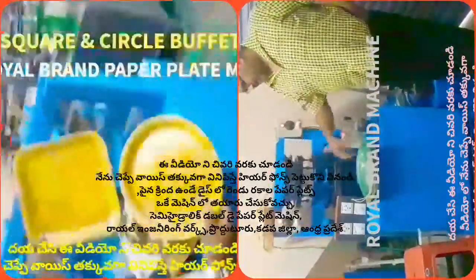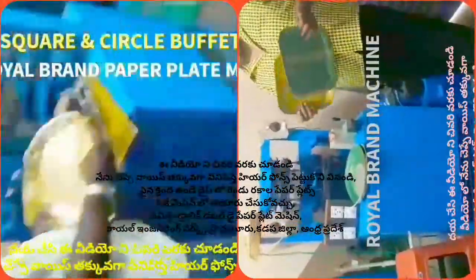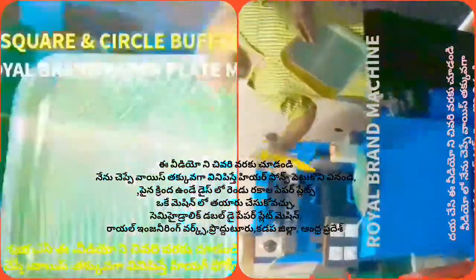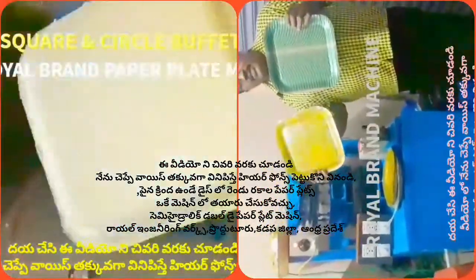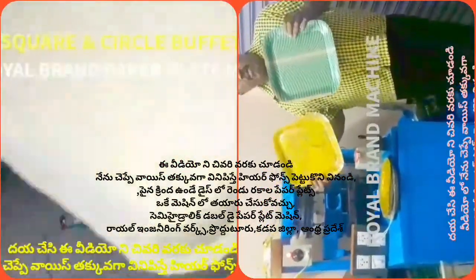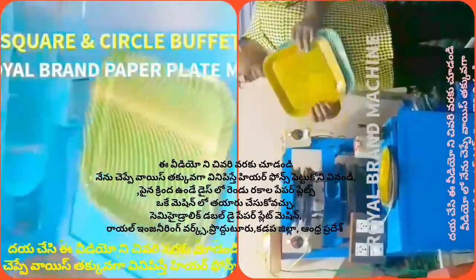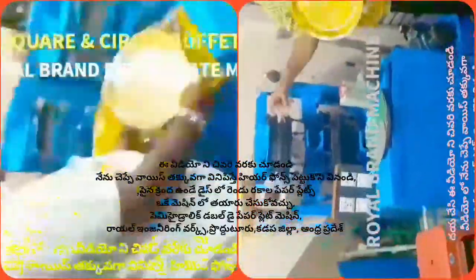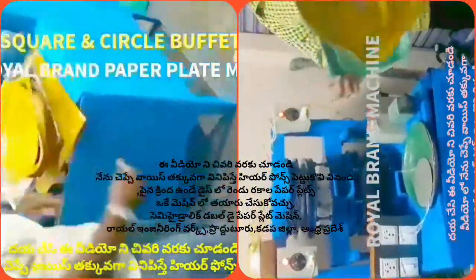We have to cast the plate with the Ramadil sheet, and we have to calculate the profit — we are doing the workout for this profit. We have to collect both circle plates and square plates. We use a semi-automatic, hydraulic, single-die machine.